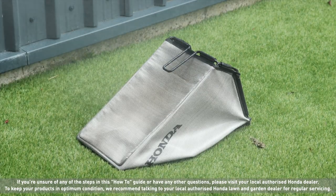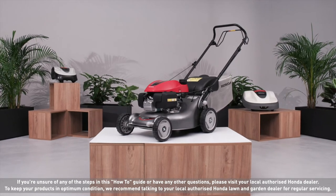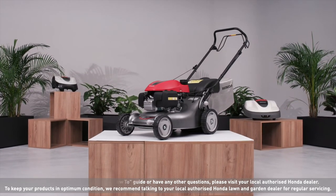Store your lawn mower away in your shed or garage over the winter, ready to use next spring.